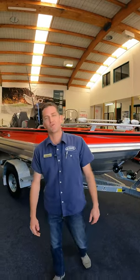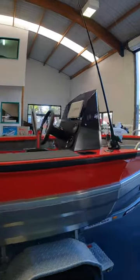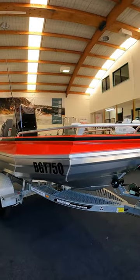Hey everyone, Mark again here from Northside Marine, and I just want to showcase another one of our Staby Craft going out. This particular little 1450 is a beast. Have a look at this off-road trailer that we've got it on.